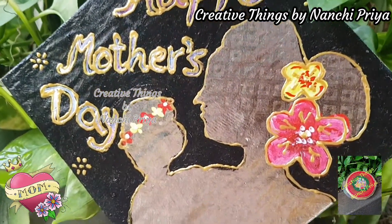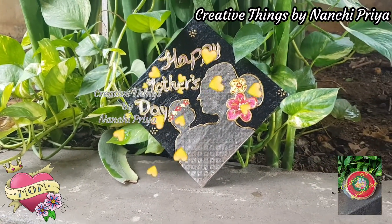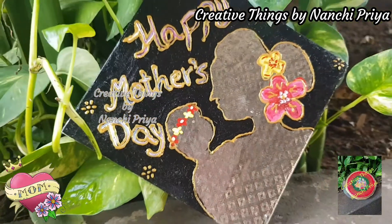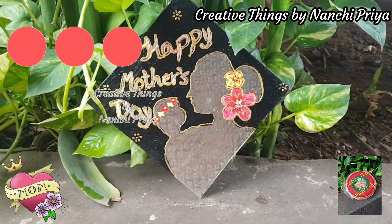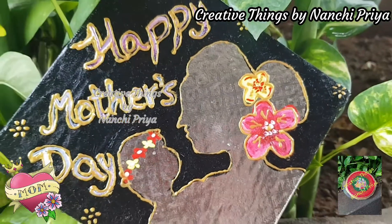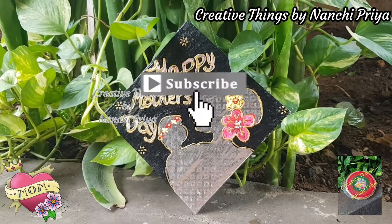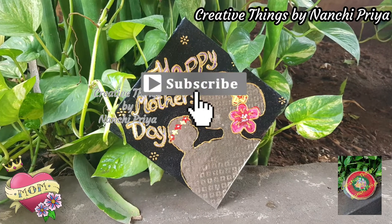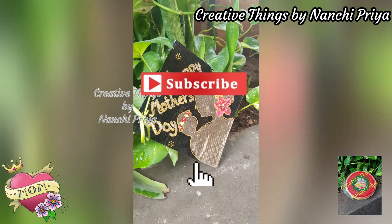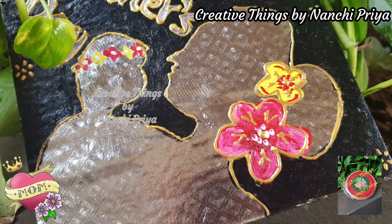I hope you guys enjoyed this Mother's Day DIY gift idea. Please like this video, share it with friends and family, and let me know your thoughts in the comment section. If you like this channel, please subscribe and hit the bell icon. Bye everyone, have a good day — see you again with a new video, and thank you for watching!